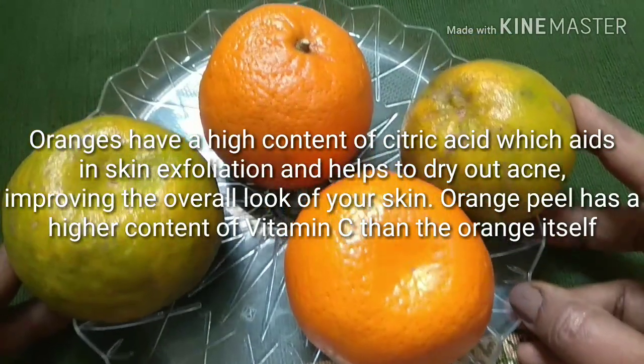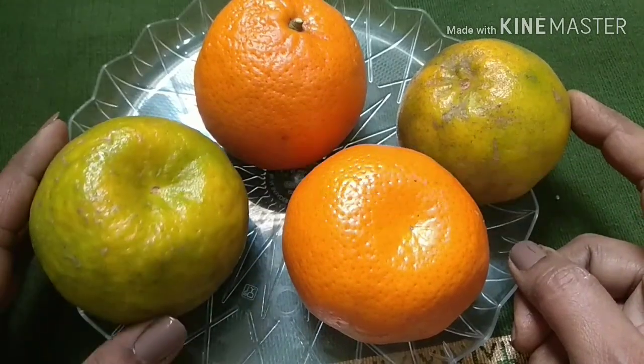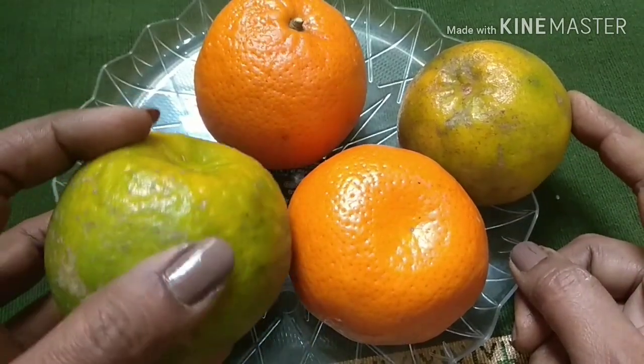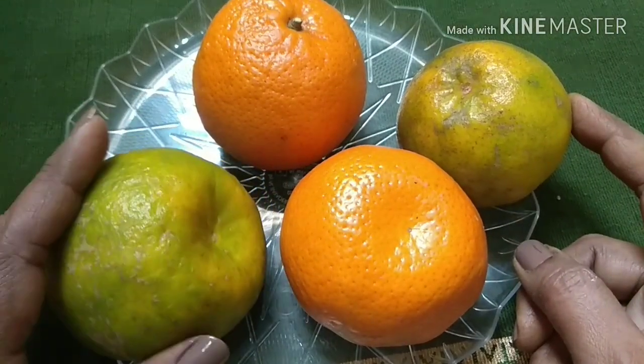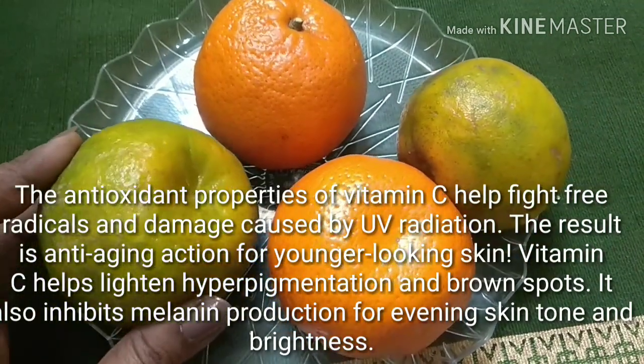The orange peel has a higher content of vitamin C than the orange itself. If you don't have fresh fruit, then you can also use dry orange peel powder. If you want to know how to make the peel powder, I'll leave the link in the description box — you can check it out.